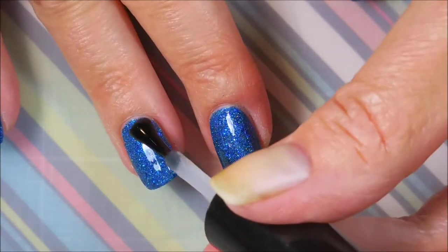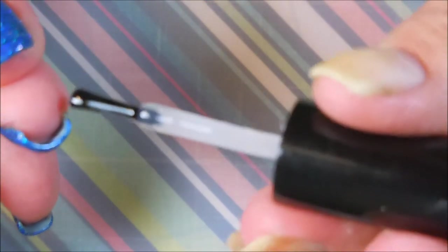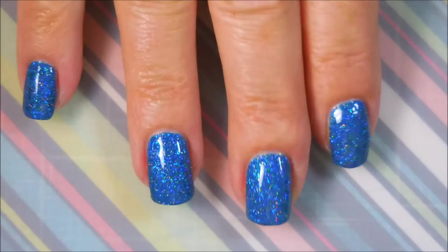This did really smooth out great with just one coat of top coat. I didn't have to use my Jealous this time. Pretty happy with that. Love the bling.